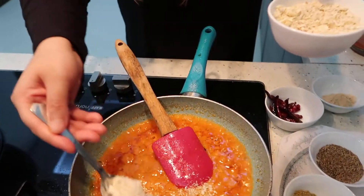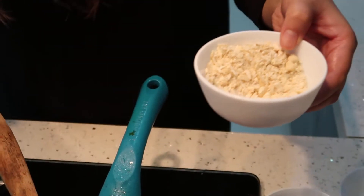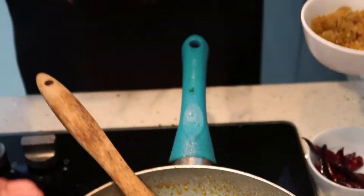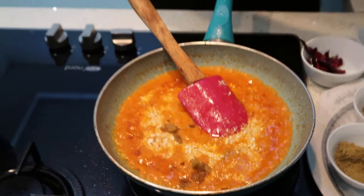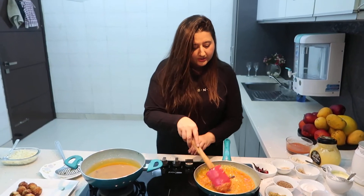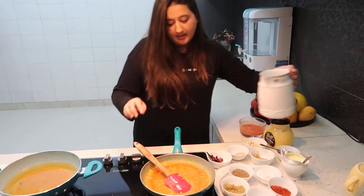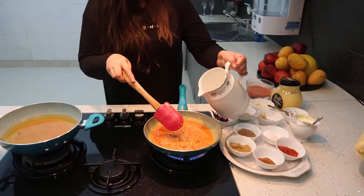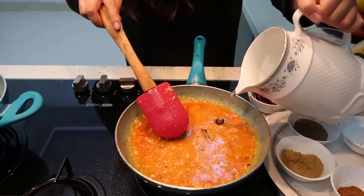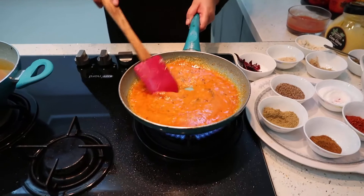We are going to add cashews — very thinly chopped — up to three spoons of cashews. After cashews, we are going to add a spoon of raisins. I am not using any sugar, so for sweetness I have added raisins. After adding cashews the gravy gets more thick, so we will just add a little bit more water and cook it for a few more seconds.